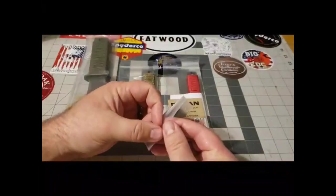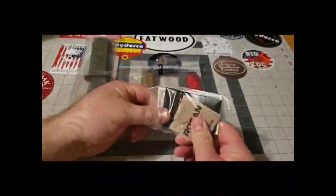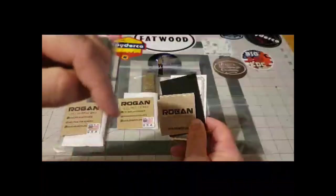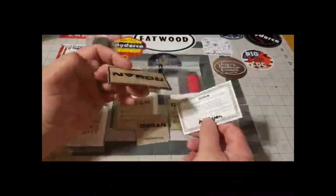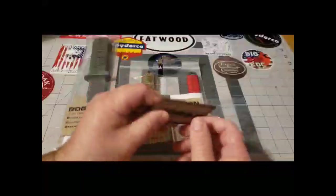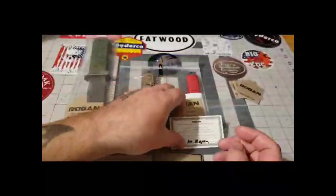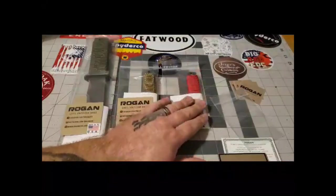He included a couple of stickers — awesome guy. If you guys are interested in this stuff and like what you see, he was generous enough to give you a discount. I'll put it in the description below: it'll be MONDAC15, saving you 15% on any purchases through his site. He also sent a patch — very cool, I'll be hanging this up in my pickup — and a thank you card signed by Mike Rogan.